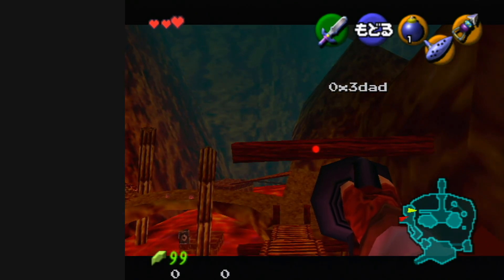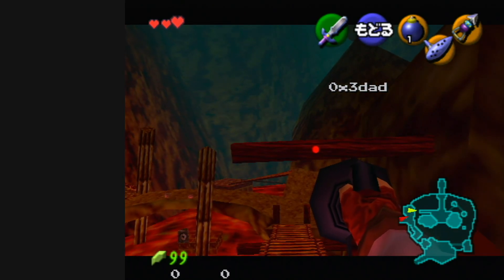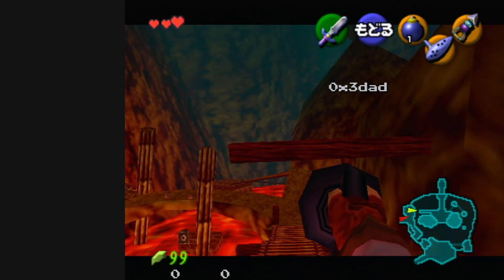This is because after you hookshot the post and hold down, you'll see that the camera will start to turn and Link will snap to that angle. So as long as you're right of center and hold down until the camera snaps, you will consistently get the right angle.